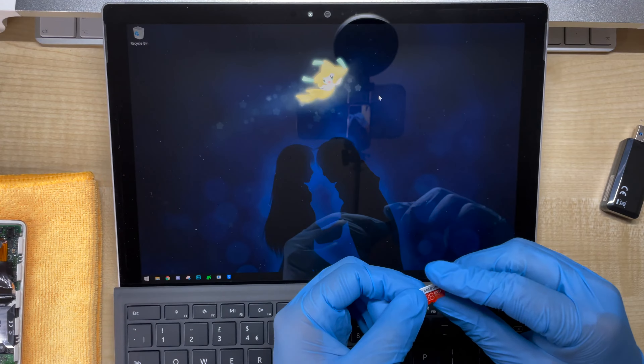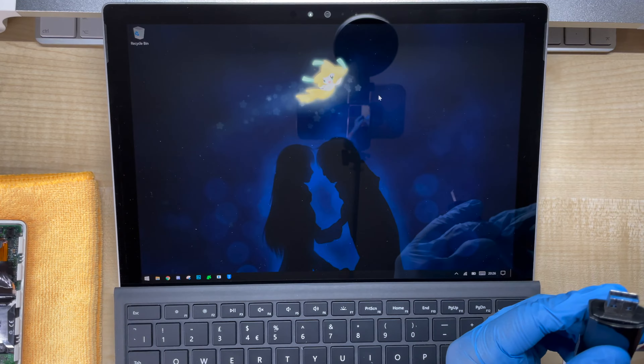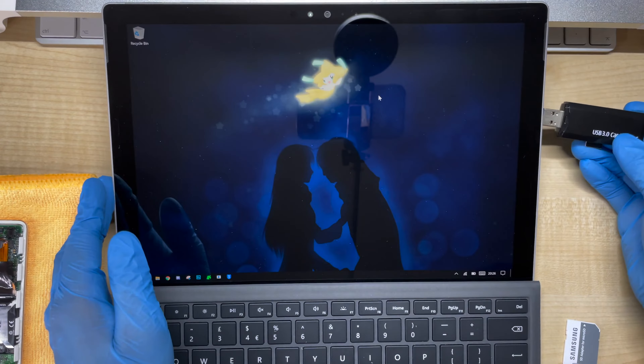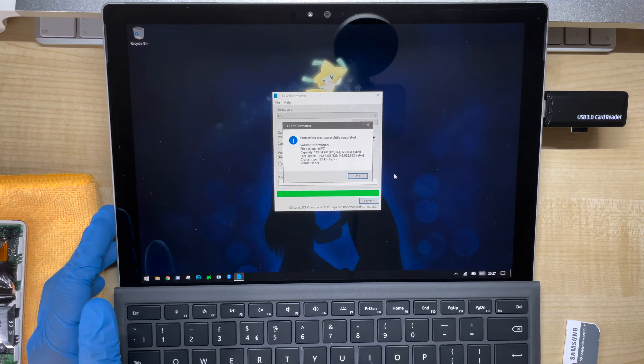Before we move on to the next step, I just want to make sure that this SD card works, so we're going to have to format it in the PC first. It should format pretty quickly, and you can see it's detected 128 gigabytes with 120 gigabytes of free space. Now we're ready to use it in the iFlash.